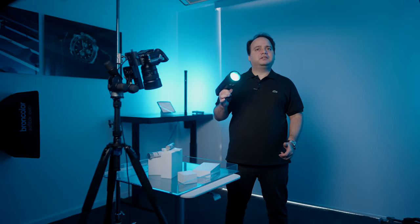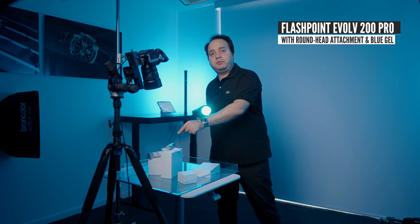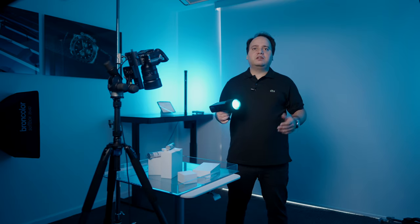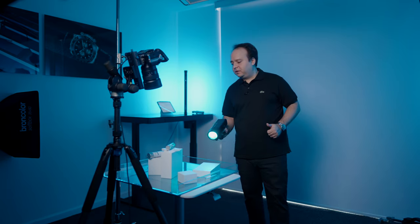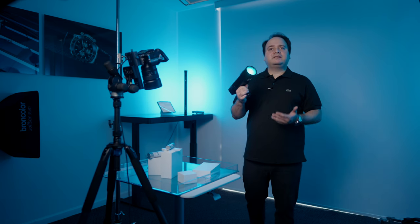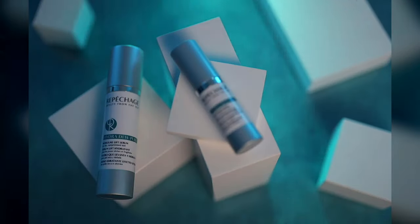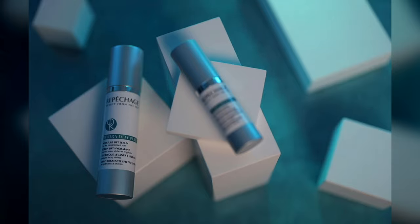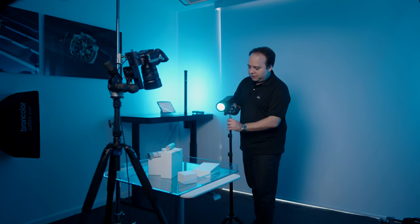I'm gonna use this strobe as my first light. It has a color gel that matches the same color as the label and also matches the color of the background. I picked this color so that the image can stay on brand and everything is consistent. It's very nice to use these lights that are battery operated because you can take them around your scene and look for the best spot to place your light. And once you find a good spot, you can just get a light stand and place the light wherever you want it.